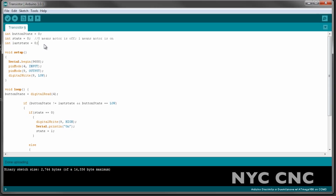Let's take a look at the code. I've got three integers: button state, state, and last state. We're setting pin 4 as the input — that's the switch — and pin 9 is the output, that's to the transistor. We're starting off by writing that to low to make sure the motor is off.